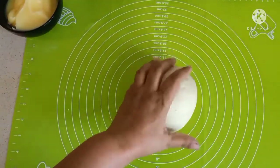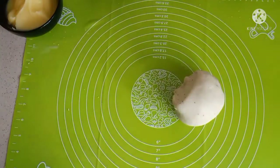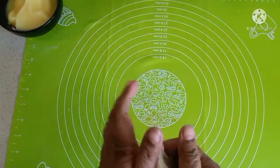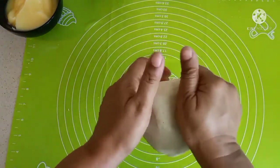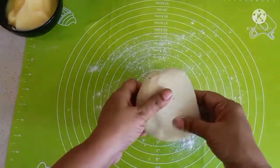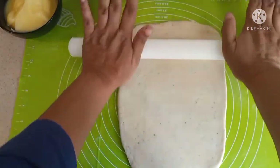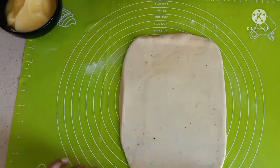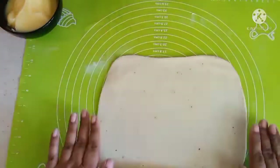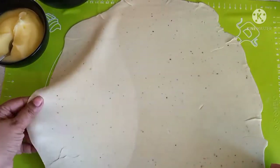My dough has been resting for the second time. Let's cut this into two — I'll take one half and keep the other half aside. Now we are going to roll this out as thin as possible, with a little dusting of flour, though we don't need it. We'll try to roll it into a rectangle. Once you have rolled it out thin — see, I can see my fingers through this.